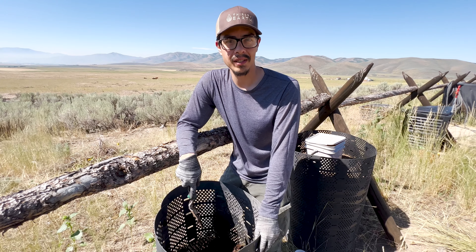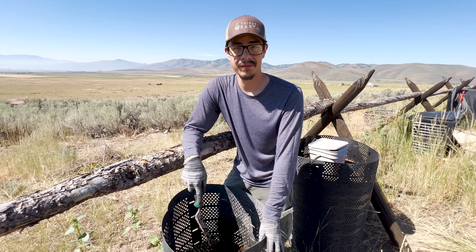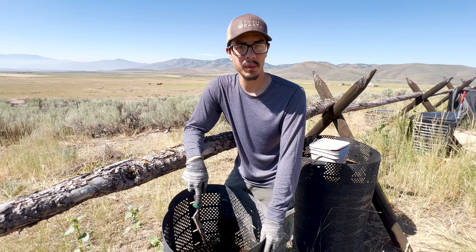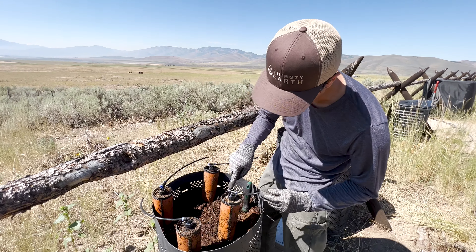We're going to fill this up with manure and hay because we have a lot of that here. For your backyard, you might want to use fresh cut grass clippings as your green, and shredded paper, cardboard, or fall leaves for your browns.